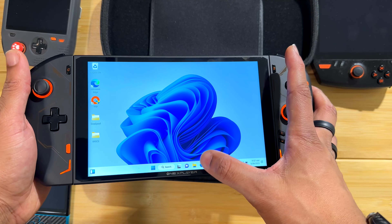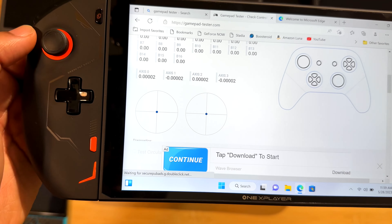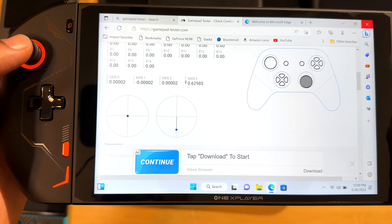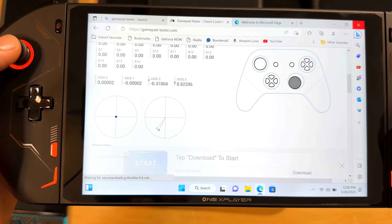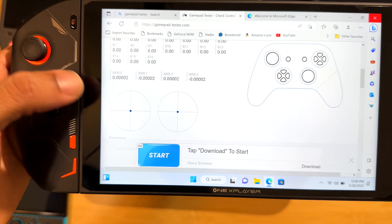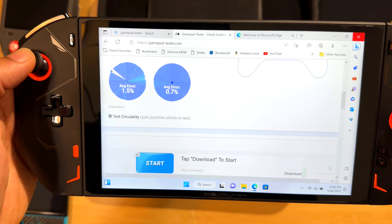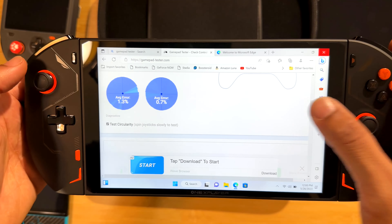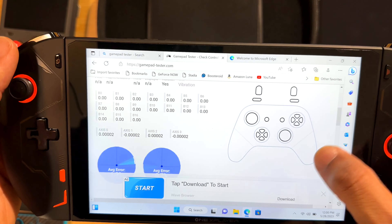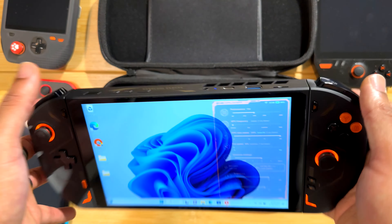It looks like we have hall effect sensors in here, just based on the dead zones. It does kind of snap to those four axes but it feels fairly smooth and there's not a lot of drift happening. Usually to get a dead zone that tight you need hall effect sensors. I think this version does have the hall effect sensor.